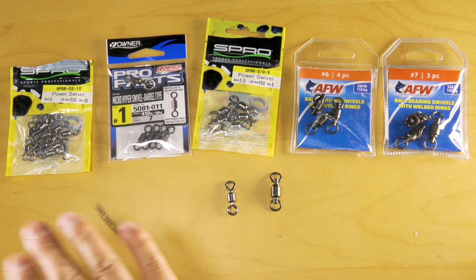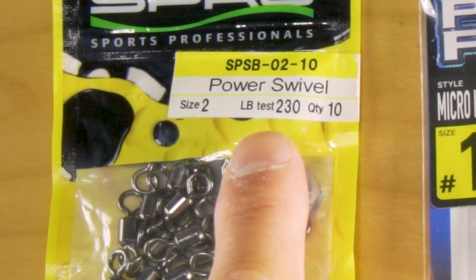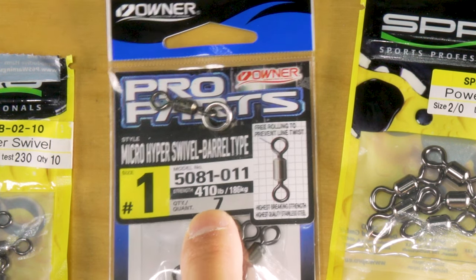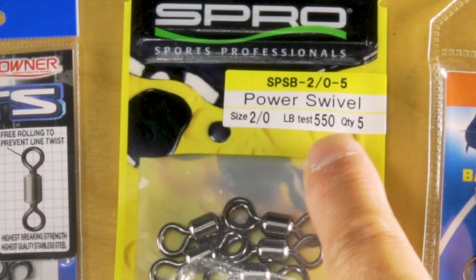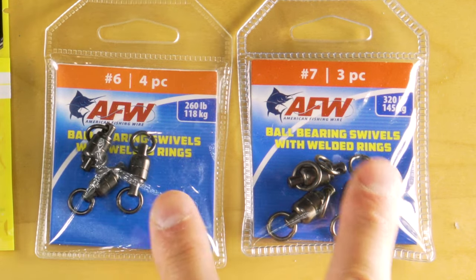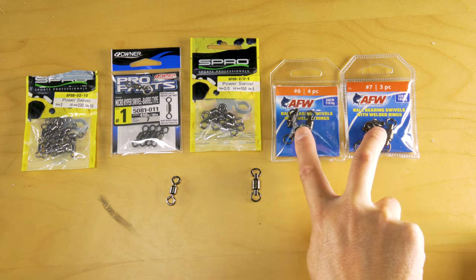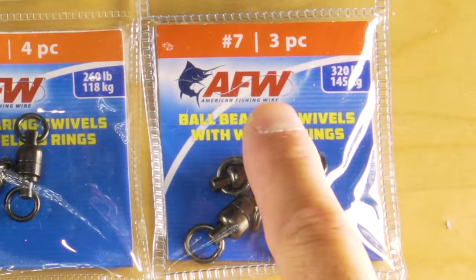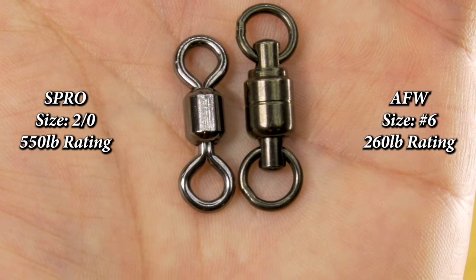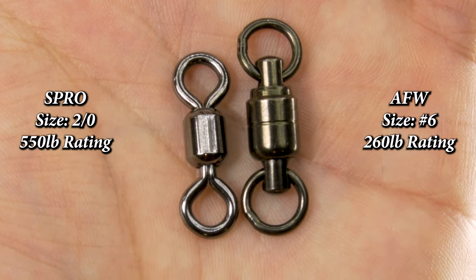Here you're going to see some variations of swivels. These three are your power swivel type — rated from size two for 230 pounds. This one is by Owner, number one size, rated for 410 pounds. And here is the S Pro 2-watt, rated for 550 pounds. You can use these on your leaders and also on your assist hooks. These ball bearing types are a little bit beefier and more robust — just a little extra dollar. A number six rated for 260 pounds and number seven rated for 320. On the left is the S Pro 2-watt at 550 pounds; on the right is the AFW number six at 260 pounds.